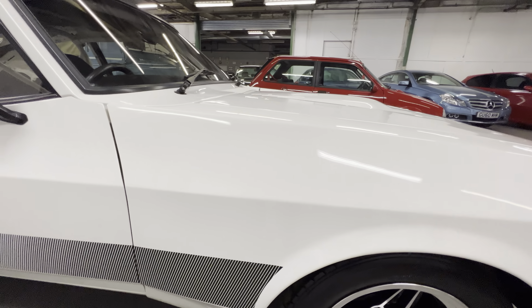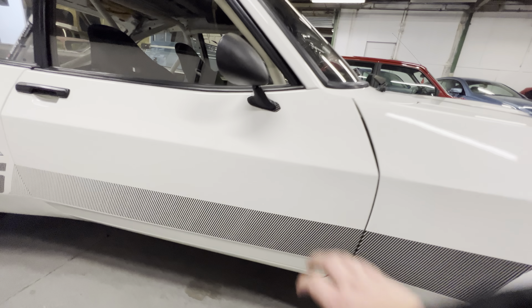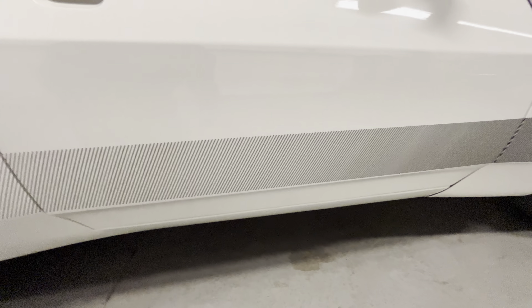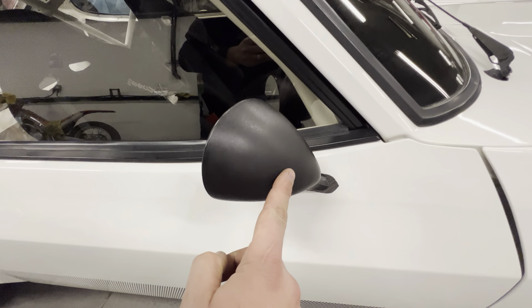1981 Ford Capri - this is an original factory 3 Litre S, so that's the 3 Litre S6 V6, which does have the proper Ford spec original stamped X-Pack kit. Before we start looking at the car, I'm just going to show you a couple of bits of paperwork that come with the car.